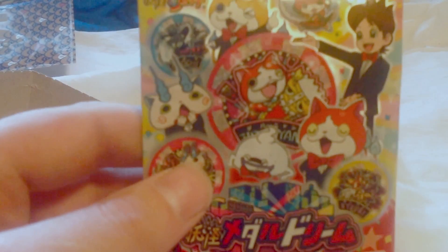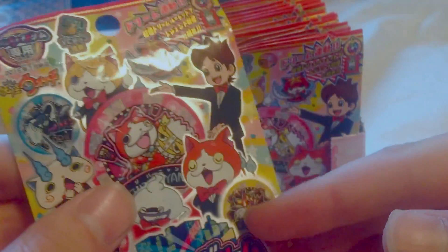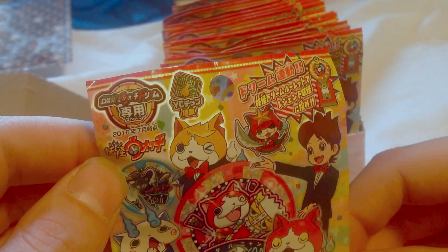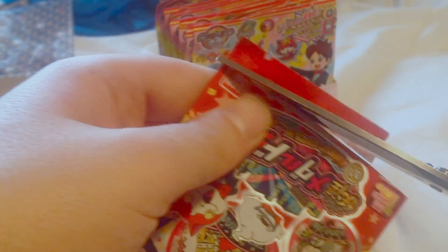We'll take a look at the packs, because the packs look amazingly good. I think this is what it would look like if it was on store shelves — you pull them out like this and take them up front. Unfortunately these only have one medal inside them. I love this style of the packs. We've got Nate, Jibanyan, Whisper, Komasan, Venod on here. This looks awesome. I really like the design on this. I don't have the watch to play these yet, but when I get it in, I'll try and play some of the music here for you. I like keeping quite a few packs for myself. I don't want to cut off the Bandai logo — not sponsored.